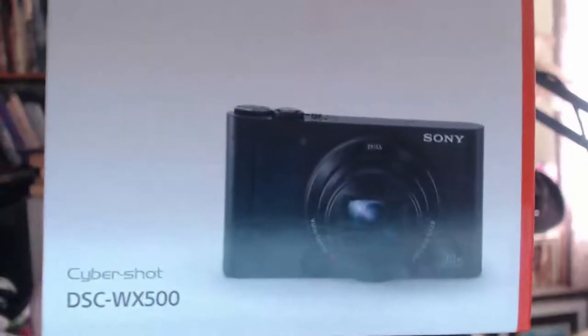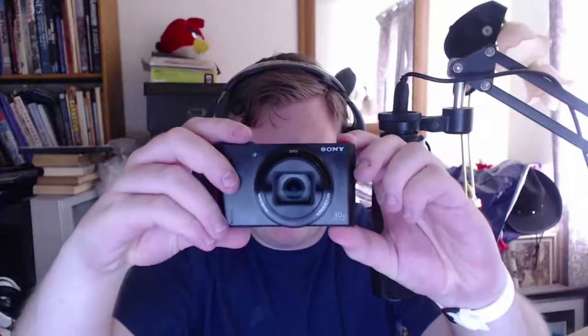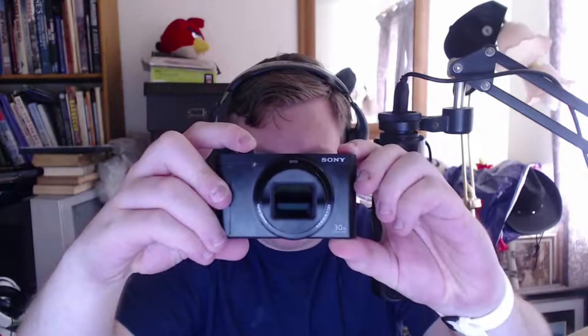Now onto the main event — I have actually got the box here. The camera I went for is the Sony Cybershot DSC WX500. I had a look online and this appeared to be, even though it is quite old — I believe it came out in like 2013, maybe even earlier — people did say it is one of the best cheap vlogging cameras, which is what I was looking for. It does have fingerprints all over it. One of the best features is the little flip screen. It's got around 50 times optical zoom — you can see it zooming in really well.